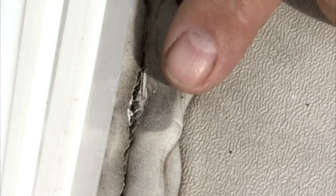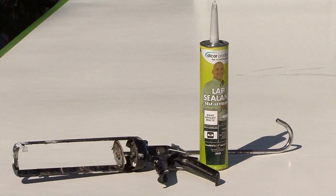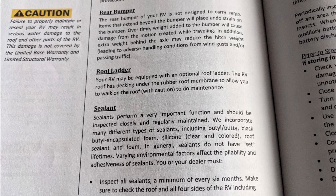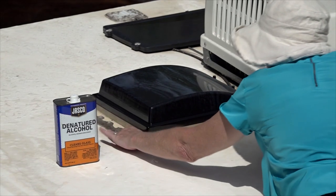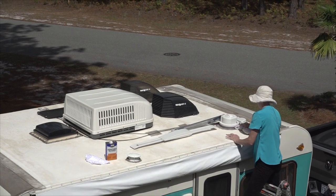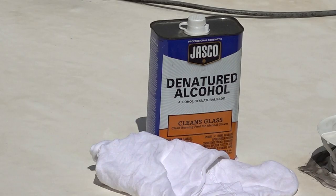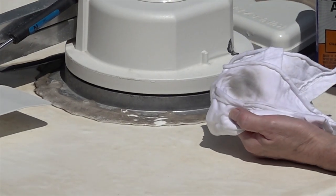Sealing the RV roof: if you identify any seams or sealants that could potentially leak, it is important to use the proper type of sealant to make the required repairs. The wrong type of sealant can damage the roofing material, not seal properly and possibly void the manufacturer's warranty. Consult the owner's manual or an authorized RV service facility for the type of sealant to use. If you identify any water damage to the structure of the RV during your routine inspections, have it repaired immediately. Make sure the roof is clean and dry where you plan to reseal, and use a caulking gun to run a bead of caulk wherever you suspect a potential leak. RV 101 tip: you can use denatured alcohol on a clean rag to clean and prep the area prior to resealing. Do not saturate the roofing material with the alcohol.